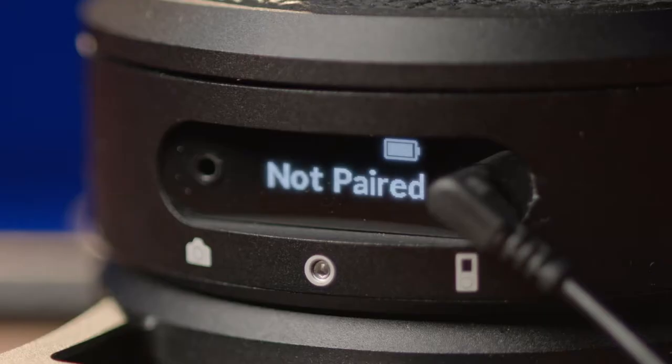One thing to remember is that the remote and arc head are battery powered, so you will want to charge them before use. We'll try and have it charged when you check it out, but it's still a good practice to charge it before your production.